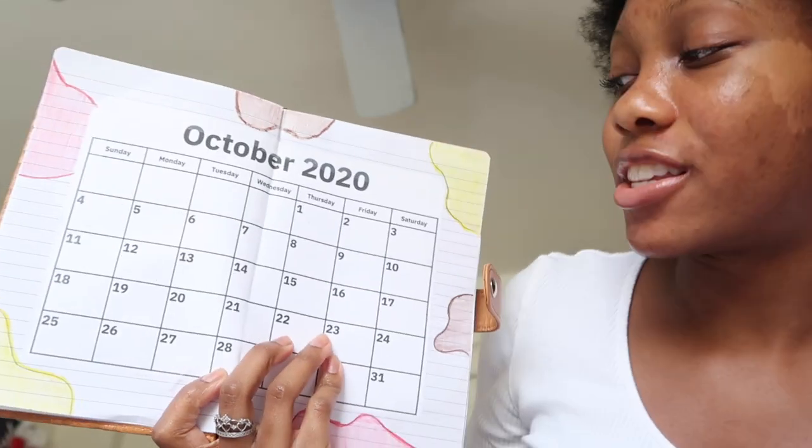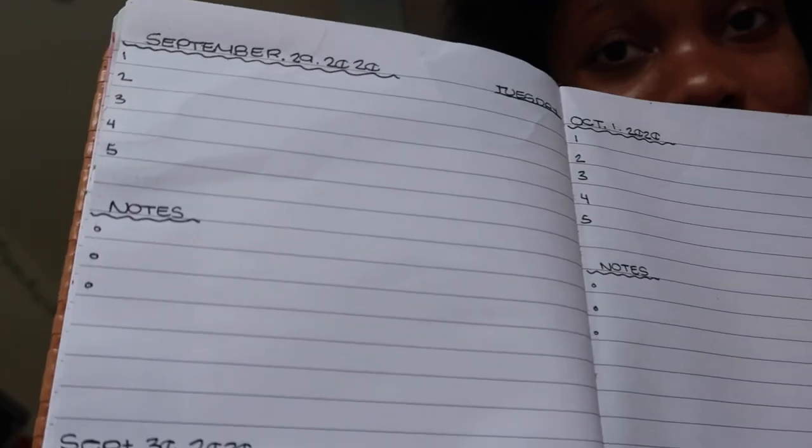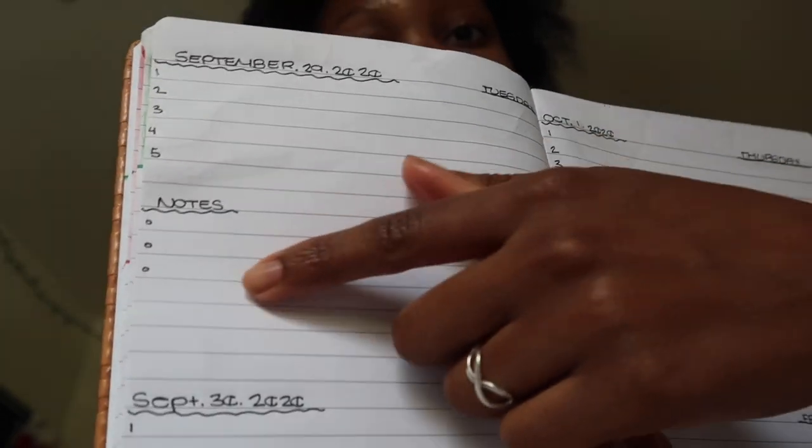I did a lot of decorating. I have some inspirational quotes: 'Excellence is not being the best, it is doing your best,' 'Your only limit is your mind,' and 'Just stop overthinking things and just do.' Here is my October 2020 calendar — I decorated it but haven't written in the days yet because I want to wait until I get to school to know when events and clubs are starting. My second page is my class schedule, also decorated. The next page has the date, day of the week, and slots one through five for my five classes this semester, plus a notes section.